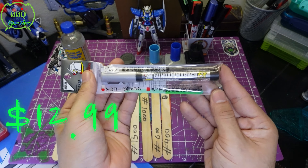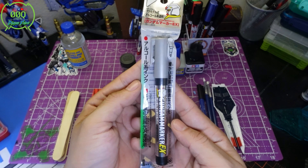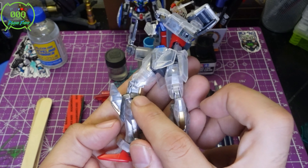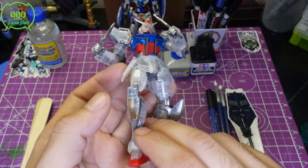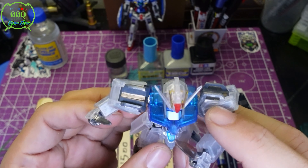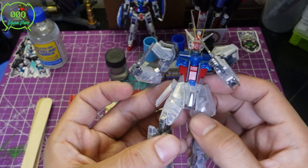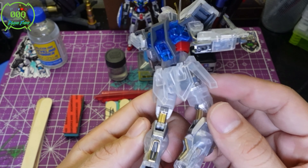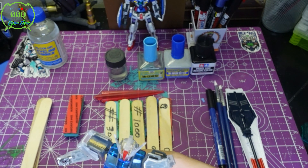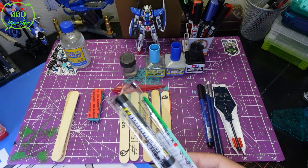This is the Gundam Marker EX Silver — god tier. It ranges from about $10 to $15 depending where you go, but it's a lifesaver. You can see the metallic reflection on this Gundam — the gold on the blades and metallic silver throughout — all done with markers. Even this area that was plain gray, I added a fine line of color to make it pop. Markers are a win for beginners, intermediate, and advanced builders — all of them use markers.